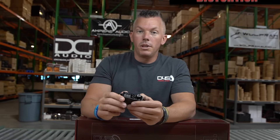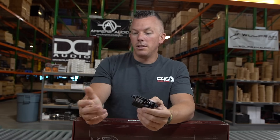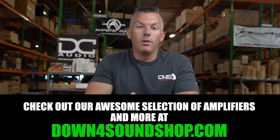That's going to be it for this video. I've been getting this question a lot lately and wanted to address it to help people out. If you found this information helpful, come shop with us at downfordsoundshop.com. I greatly appreciate it — you can grab one of these beautiful JP amplifiers or any of the other stuff we have on the website.